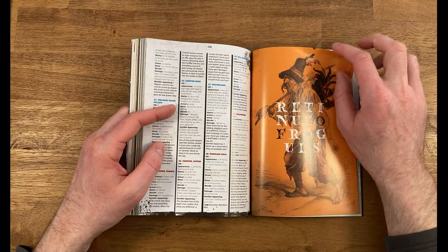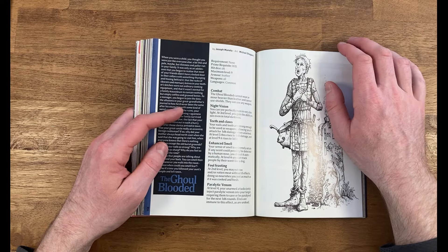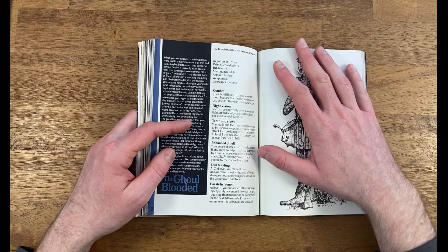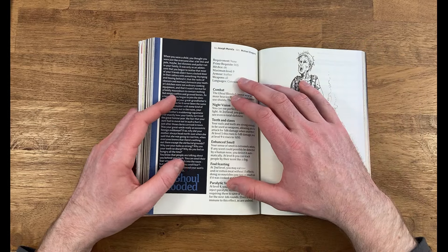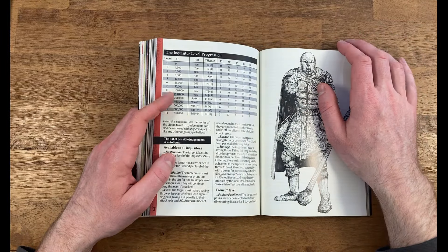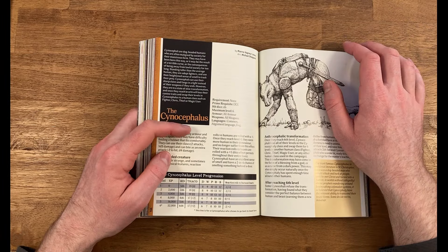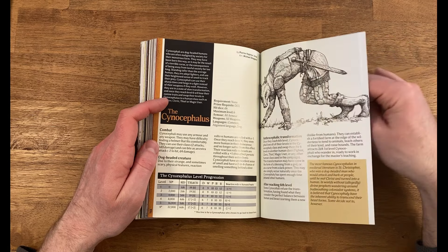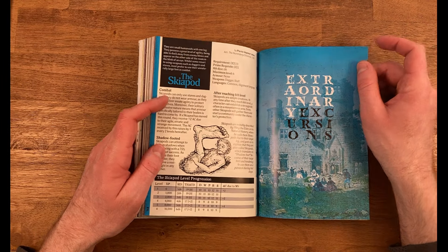Next we have the Retinue of Rogues — the section on new player classes. In my opinion these are hit or miss, but it's nice to have different options you can provide to your players. We have the Ghoul Blooded, the Inquisitor (a cleric who pronounces judgments instead of using magic), Cenocephalus (a canine-type player race), and Skiapod — a one-footed humanoid that you can play. Very interesting.